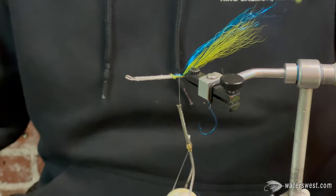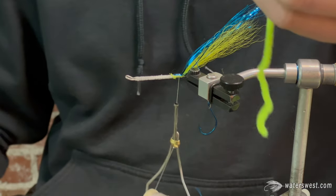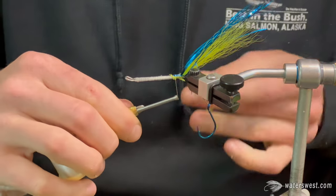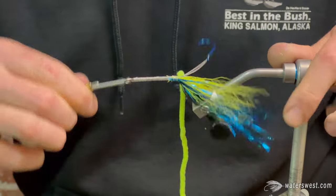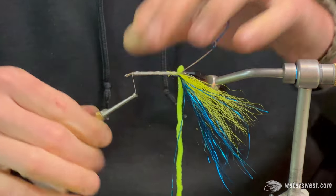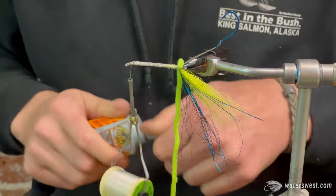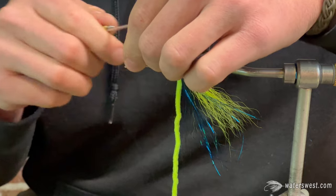Take our Danville chenille, fluorescent yellow, size medium. Peel about an inch and an eighth — expose the core so you can tie it in. Three wraps will do you. Work your thread forward. Now we're going to put our lead eyes on there before I forget — this is a step that I always forget, so I'm making sure I don't forget this time. Super glue first. Extra small presentation lead eyes — my favorite, the only kind I use.